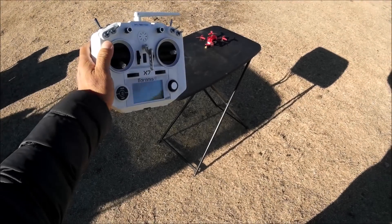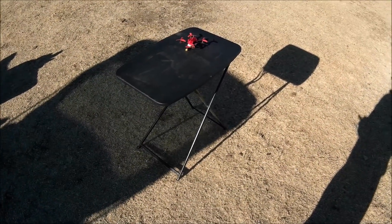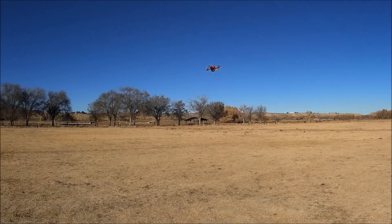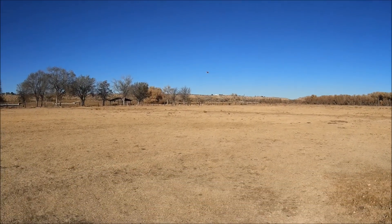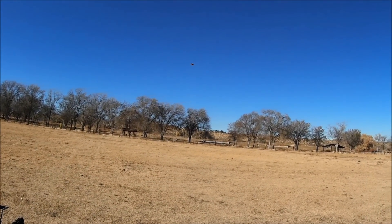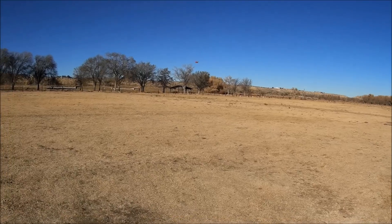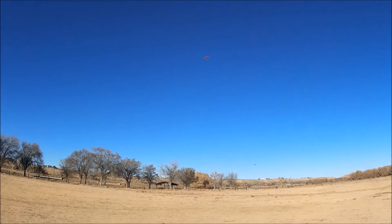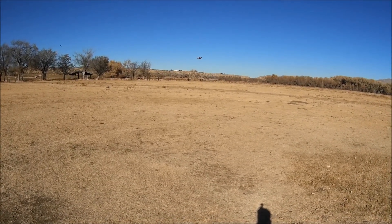All right, we got a 3S battery installed — a 350 milliamp 3S battery — so let's check this baby out on 3S. I lowered the PIDs about 25 percent from the BetaFlight default PIDs. It's still giving me that beeper warning. Let's check out the punch — oh yeah, it's got tons of power!